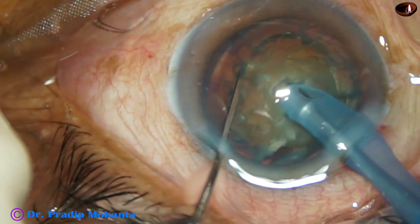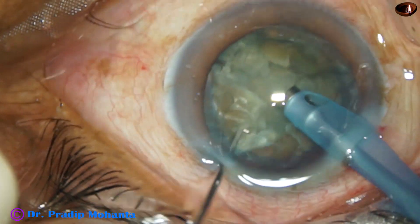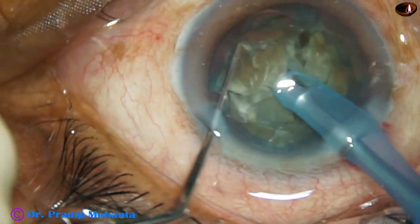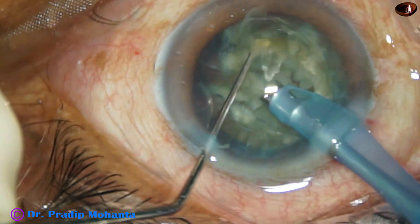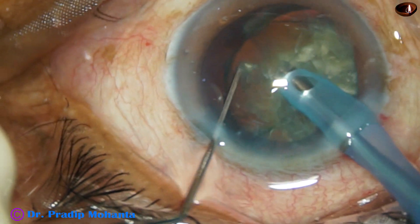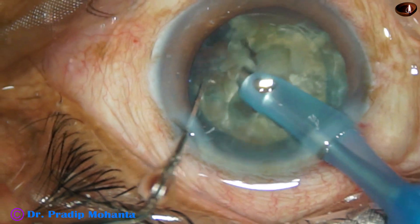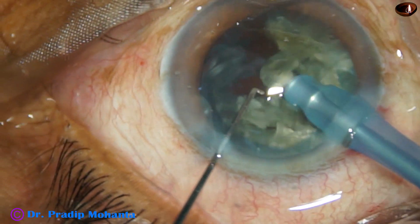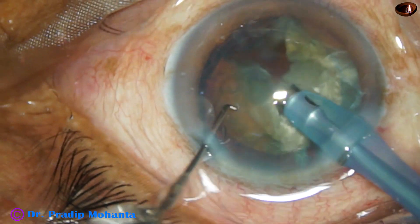The nucleus is chopped at another place, 90 degrees apart. And now another chop. This is the other hemi-nucleus. So by several chops, multiple fragments have been made.